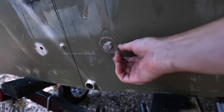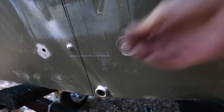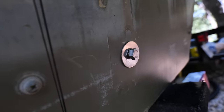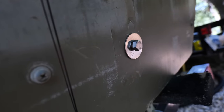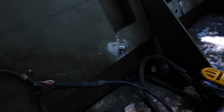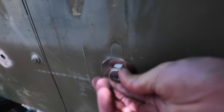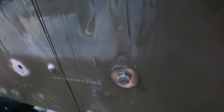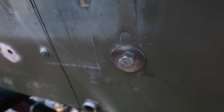We got the holes wallered out, but the angle with the angler left a small gap. I don't see any wood in between there - just the angle that I went through made a small little gap. Hopefully that will be okay, we'll just stuff it with silicone and hope it gets to where we need to be.